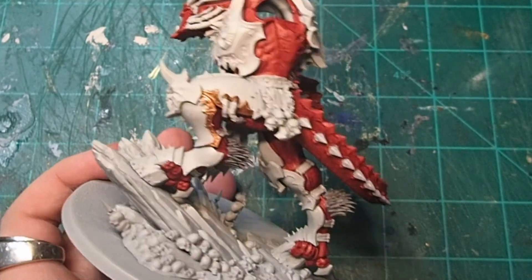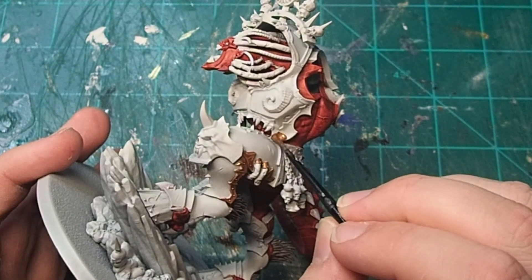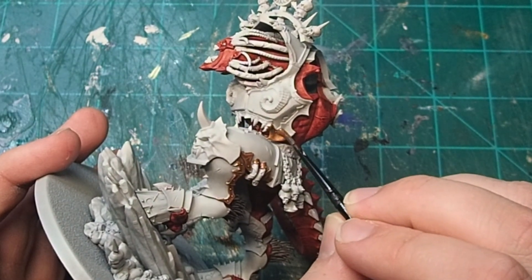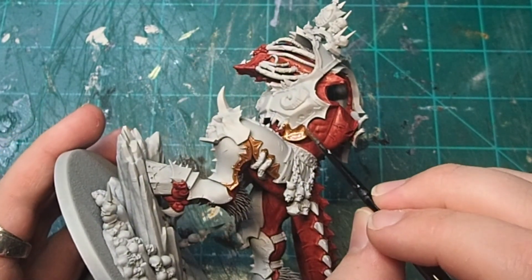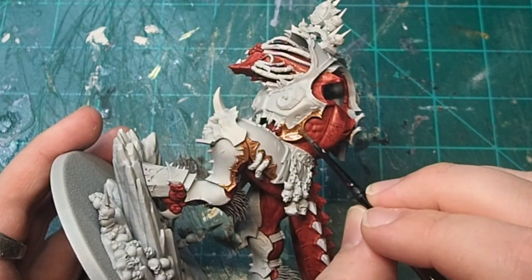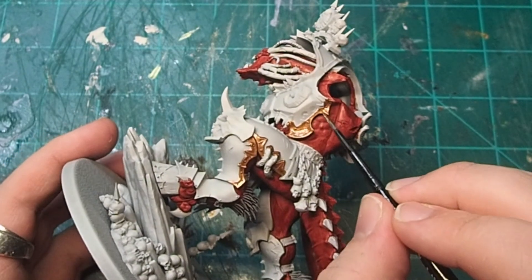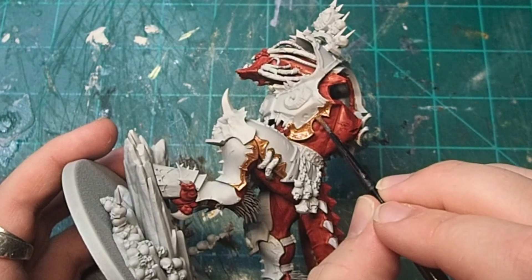It was time to start work on the armor, and I decided to start off with a layer of Brass Scorpion around the trim of the armor. I know Angron's armor is supposed to be all brass according to the lore, but there's just something that I really love about that heresy-era world leader's look with the white armor splattered in blood and gore, so I decided to only put the brass around the outside, leaving myself a nice white canvas to splatter with blood at a later point.